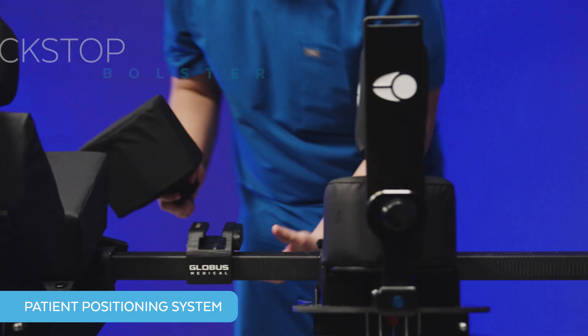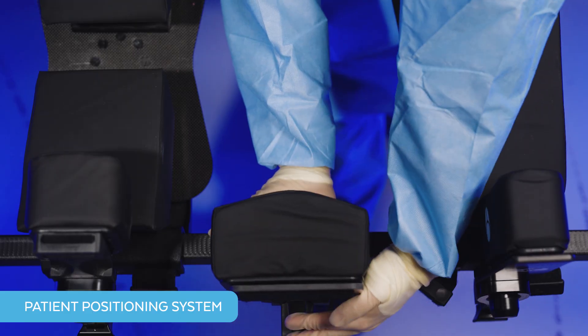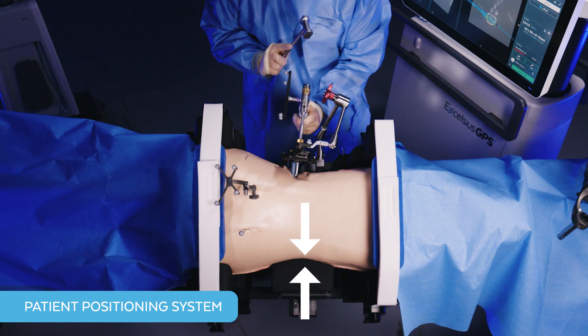Second is the most unique feature: the backstop bolster. This is on the contralateral side and helps mitigate patient and retractor movement from impaction forces. It's placed in line with the surgical site and translates in and out to accommodate patient anatomy.